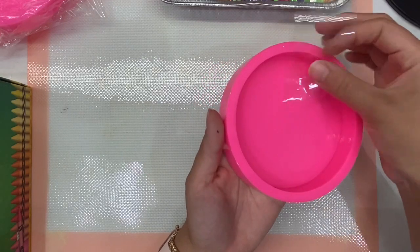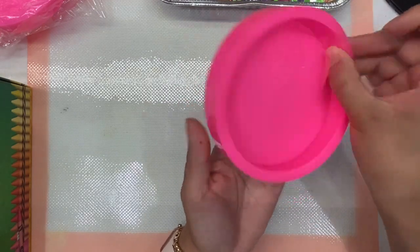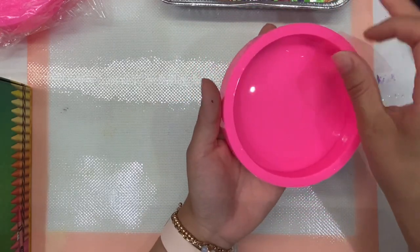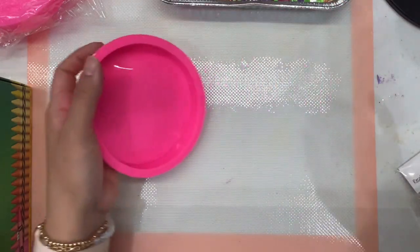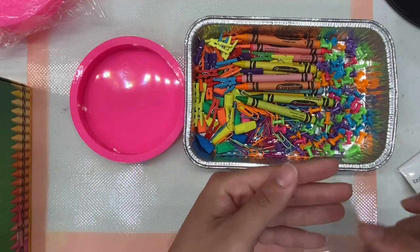I love how durable this mold is — it's deep enough to get all the items that I want in there. Here's the mold and the items that we're going to be using.